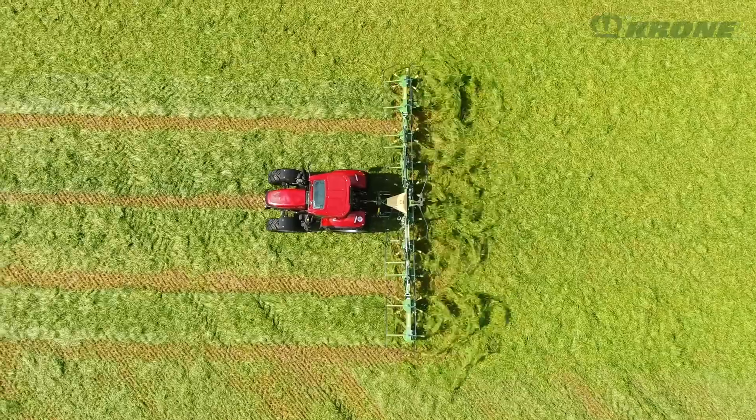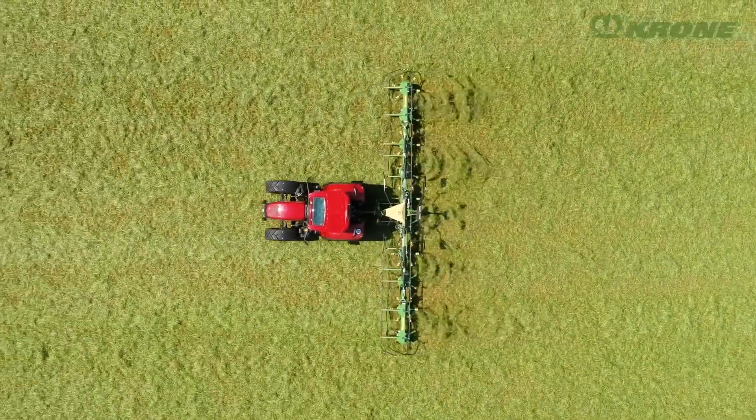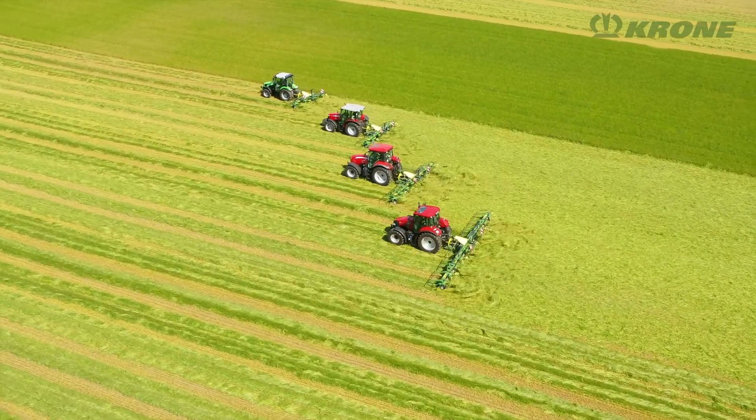The three-point mounted rotary tedders from Krone help control your wilting and drying processes, improve the quality of your forage and boost your harvest chains.